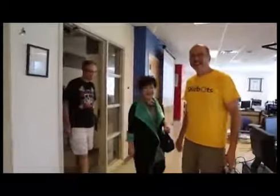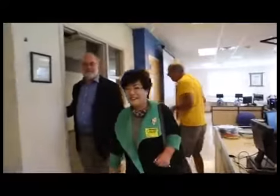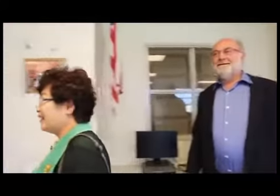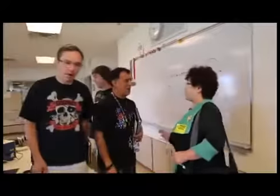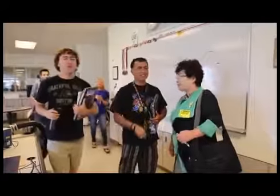Hey everyone. Hey Dave. How are you? Good. You can come in. Teacher training today. So we'll start over here. When do you start? Right now. All right.